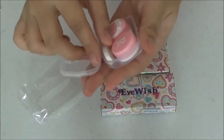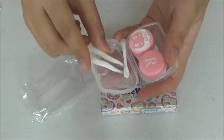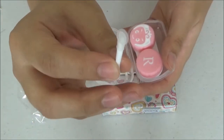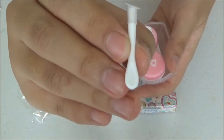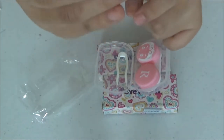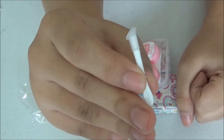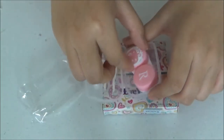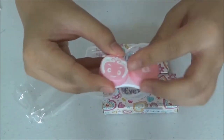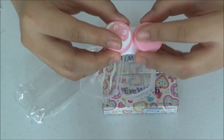There's a little tweezers tool you can use when putting in contact lenses. This one is actually quite different — it's tilted instead of totally straight, which I found interesting. And there's also a cute little contact lenses case that you can store the lenses in. That's pretty straightforward.